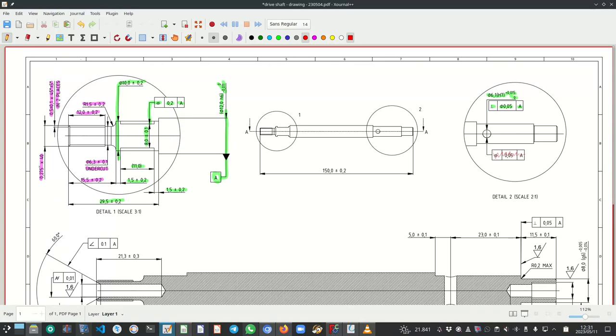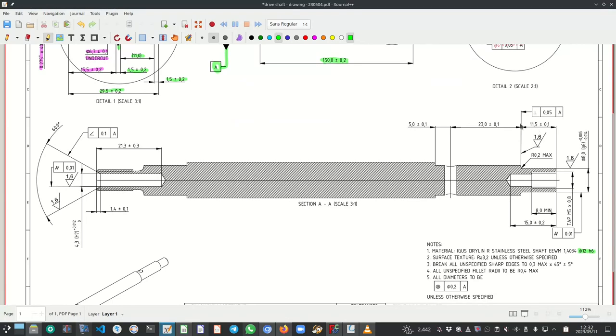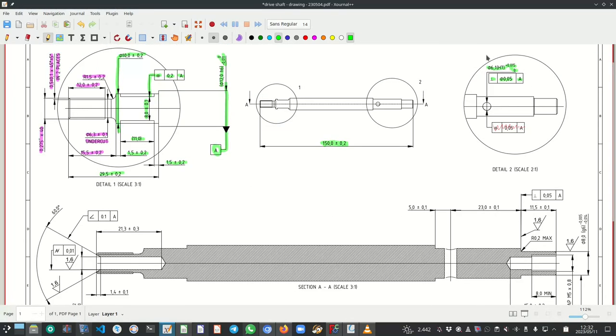I also have the total length of the shaft on this view — 150 plus/minus 0.2. The position of the hole is determined by a chain of dimensions: 11.5 plus/minus 0.1 plus 23 plus/minus 0.1 from the end of the shaft to the center of the hole. Let me show how to measure that. Measuring from that point to this face in the X direction gives 15.45.